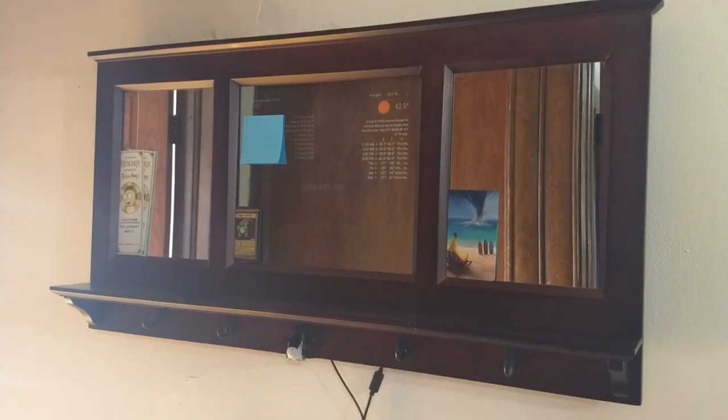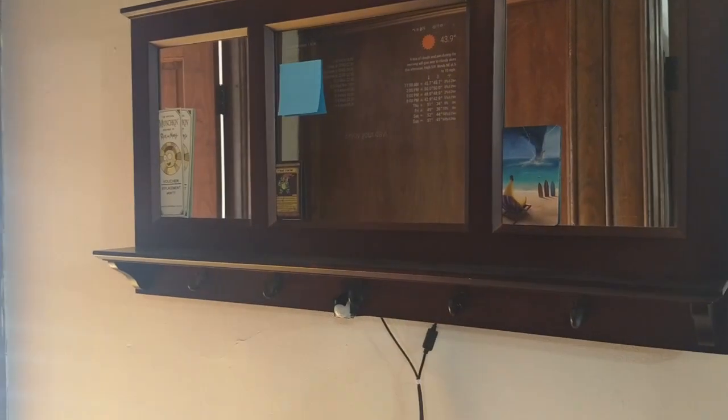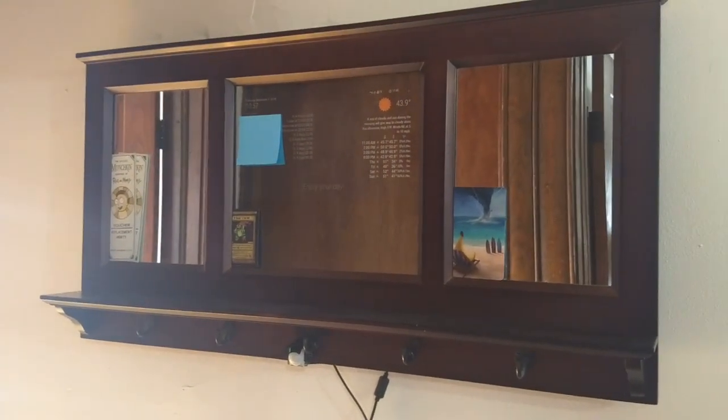I set it up as an entryway mirror, so as I walk out the door I can easily grab an umbrella and my coat, and I can see what the weather is as I walk out, as well as the appointments that I have every day.